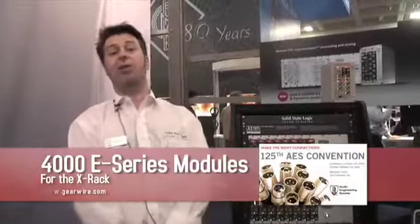What I'd like to talk to you about today on GearWire.com is the new 4000 E-Series modules for the SSL X-Rack. X-Rack is a modular system — pretty much a set of building blocks, a Lego kit if you will — of everything we have in a big console but scalable, so you can have it in a rack in your project studio.